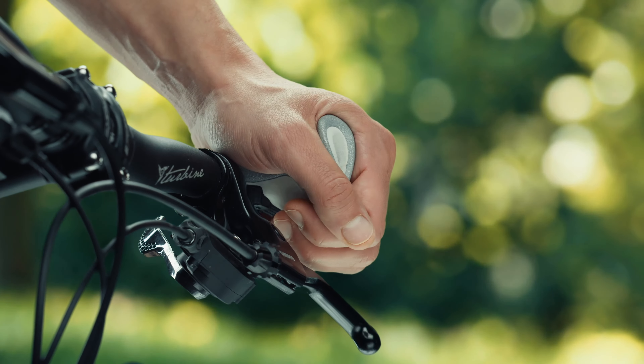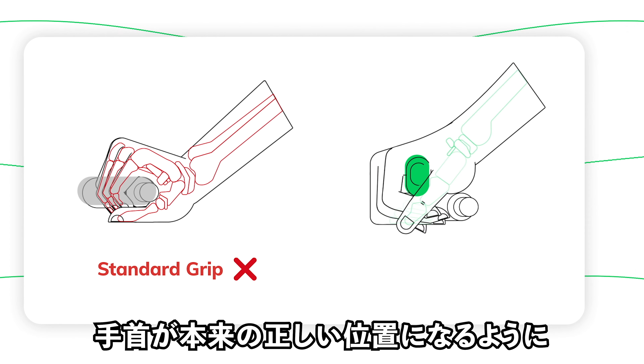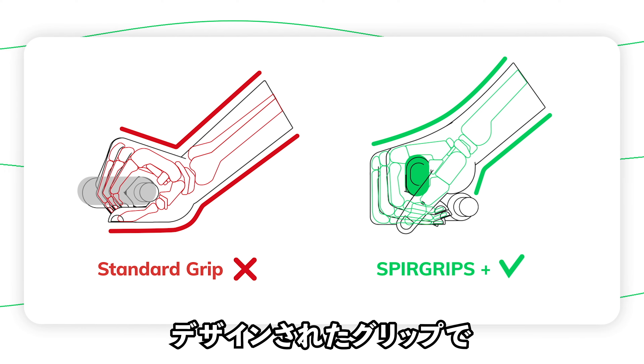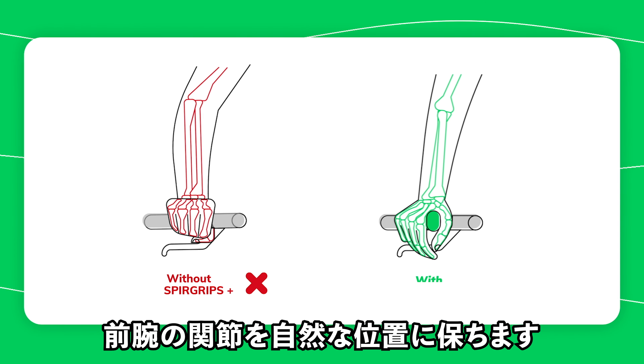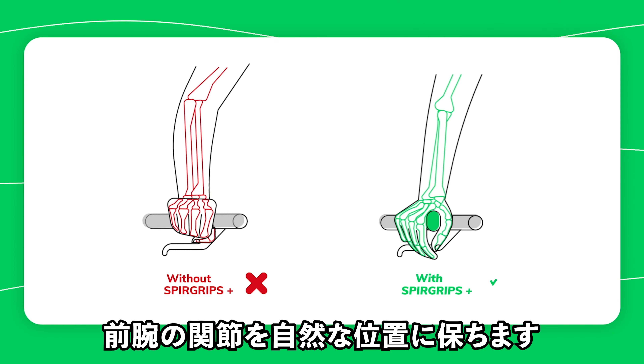SpearGrips is a brand new concept of ergonomic grips based on physiological studies. The shape of these small bar grips is designed to correct the position of the hands, naturally aligning the joints of the forearms. Hand position has a huge impact on the cyclist's comfort, and it's key in preventing joint and muscle pain.